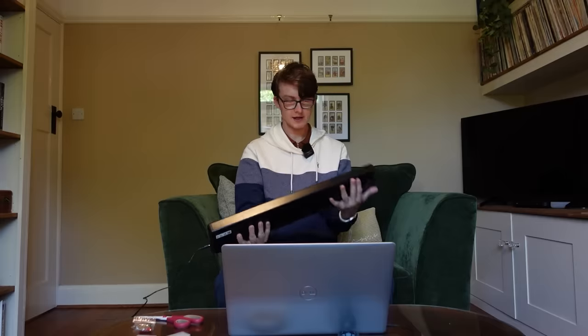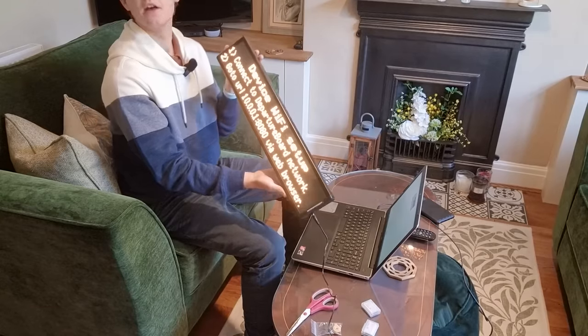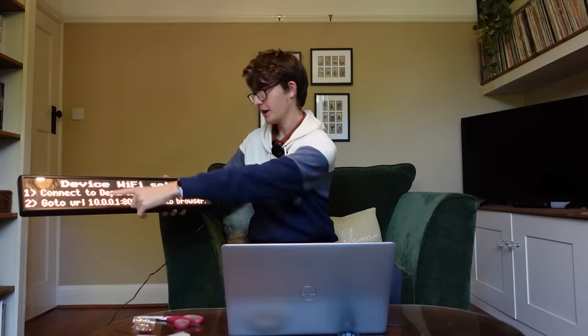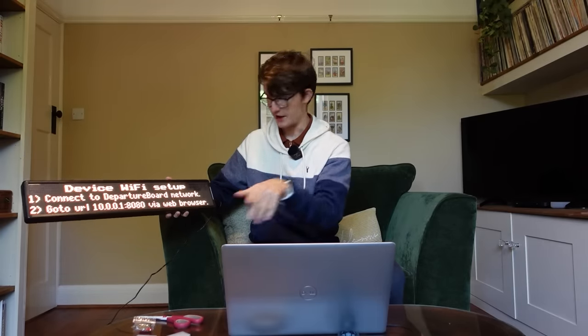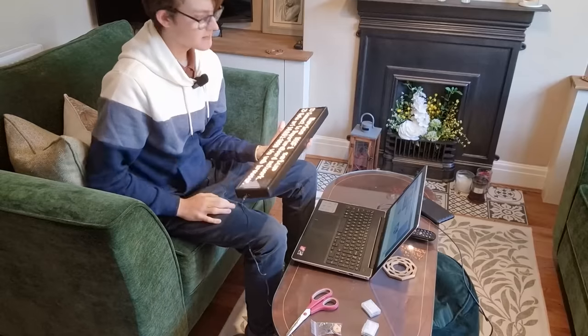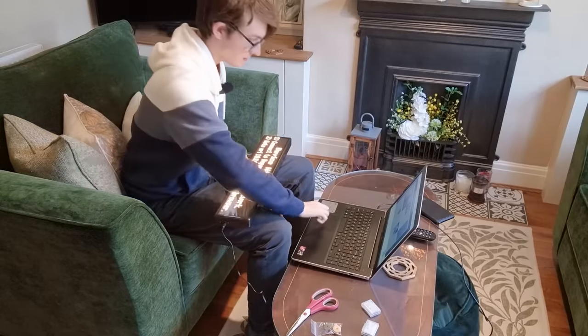I've heard a bing bong. Okay, so device Wi-Fi setup — connect to the departure board network, go to the URL via the web browser, which does a bunch of technical magic that makes this thing work. I've got my laptop here for that. So as it says on the board here, we need to connect the laptop to the departure board network, and then we need to go to this URL via the web browser.